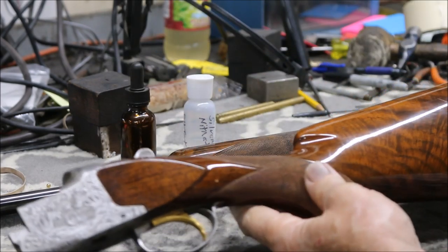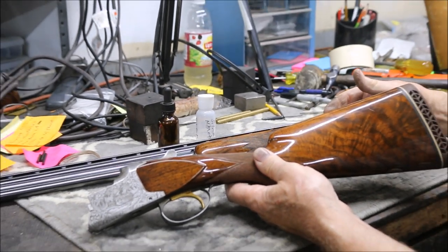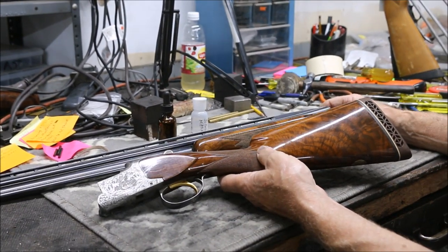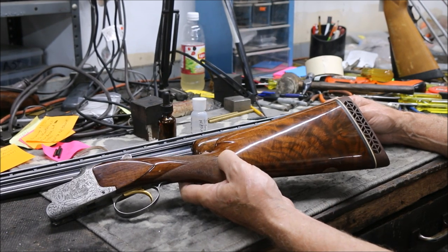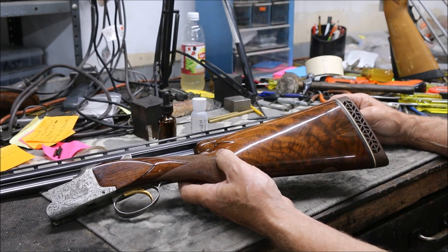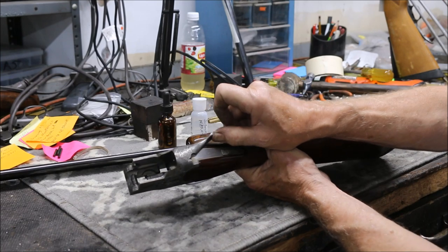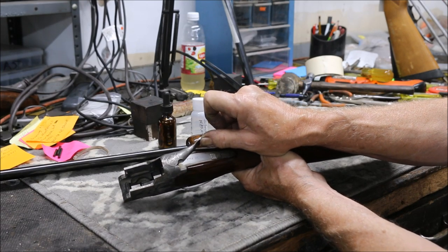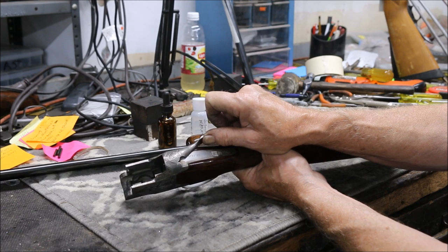Anyway, this Diana came in — a beautiful little 410 gun, field choked. Too bad somebody cut it and put a pad on it; that's going to kill the value something awful. The customer suspected it was a salt gun because it was made according to the serial number J6 in 1966, and that was the year they started with the salt wood. It went up through about 1970.